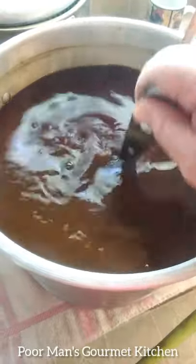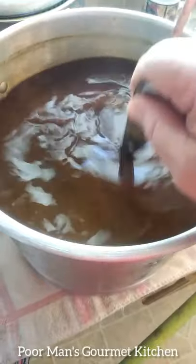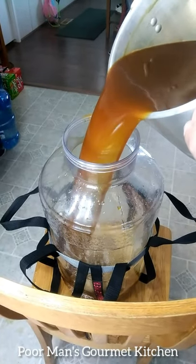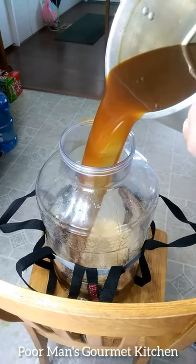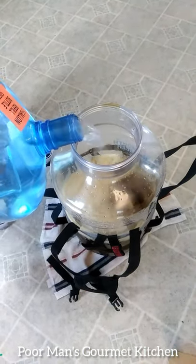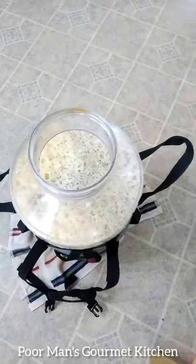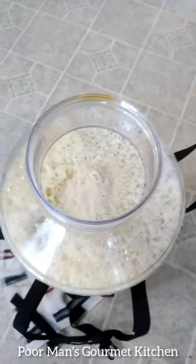About 10 minutes — just stir it once in a while. Now we're going to add the wort to the carboy. We'll just fill the rest up with water to the five-gallon mark line.